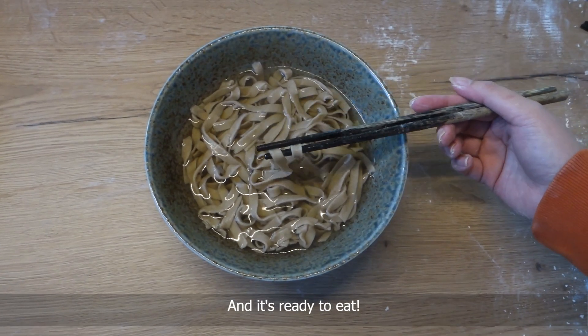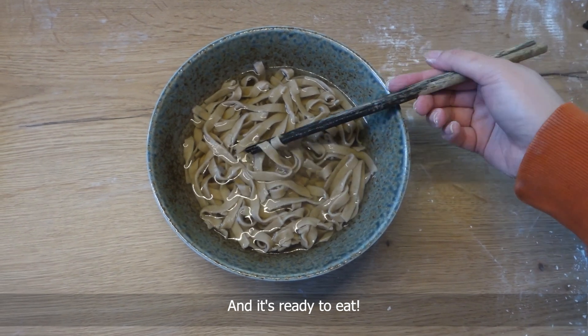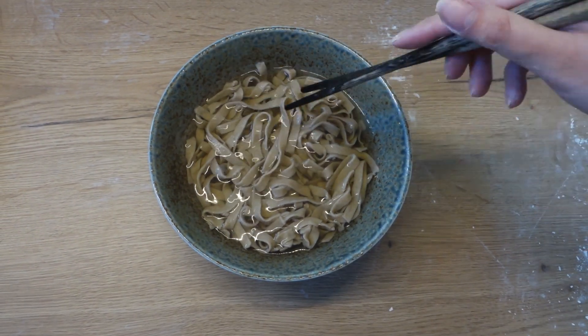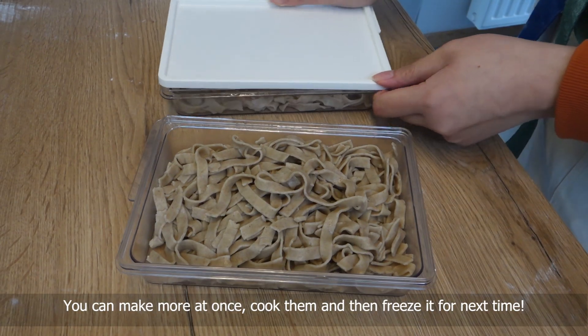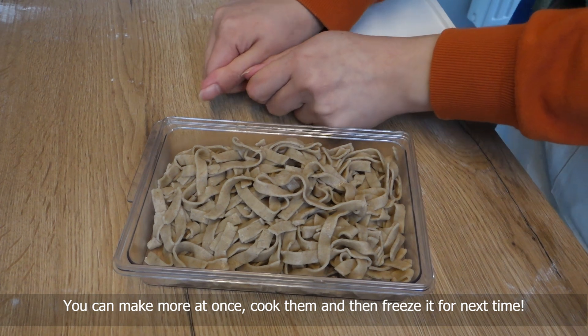It's ready to eat. You can make more at once, cook them and then freeze for next time.